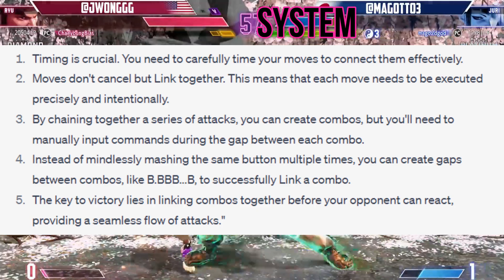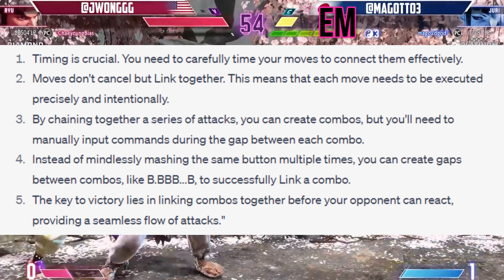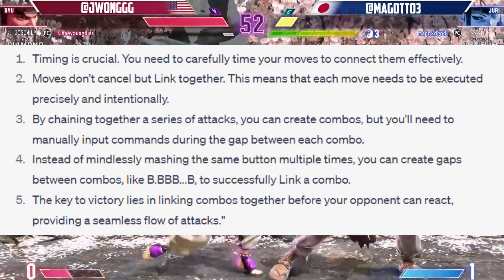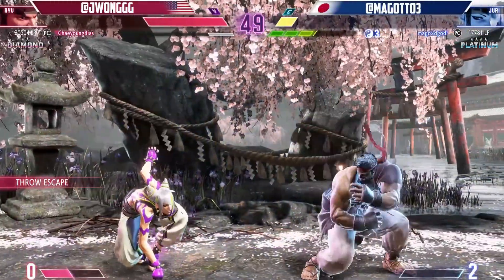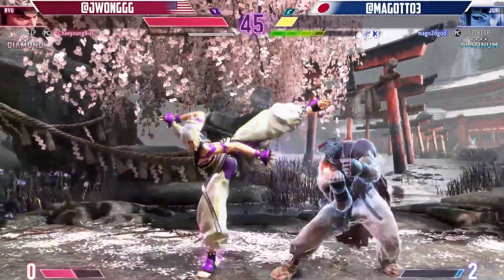The key to victory lies in linking combos together before your opponent can react, providing a seamless flow of attacks. Keeping the link system in mind will allow you to execute fluid combos and give you an edge in battles. Practice your timing and button inputs to become a true Street Fighter 6 champion.